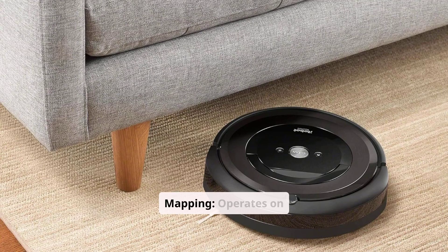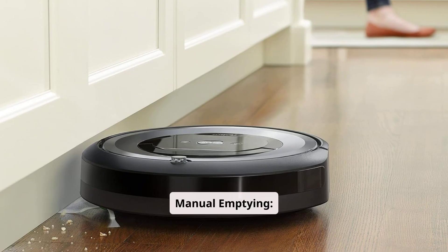Cons: No smart mapping — operates on a random cleaning pattern, which might be less efficient for larger spaces. Manual emptying: does not feature a self-emptying base, so regular manual emptying is required.